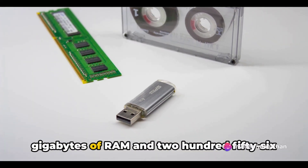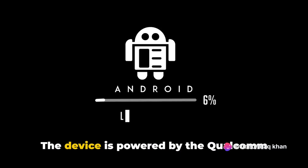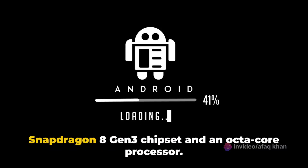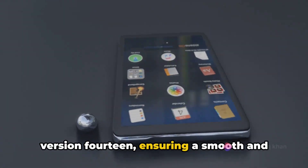Under the hood, you'll find 12 gigabytes of RAM and 256 gigabytes of storage. The device is powered by the Qualcomm Snapdragon 8 Gen 3 chipset and an octa-core processor. On top of that, it runs on Android version 14, ensuring a smooth and up-to-date user experience.